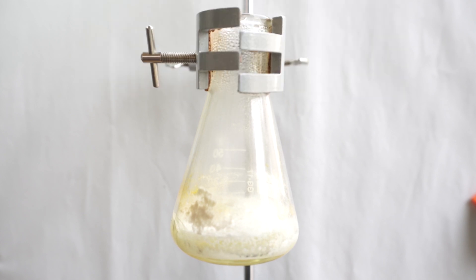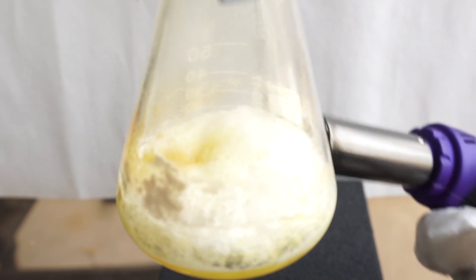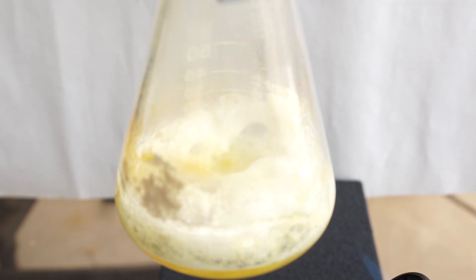We know the cadaverine has started to form because the powder will change from white to an oily yellow color. During this time, it will seem like the powder is almost breathing, as we can see the CO2 being liberated from the lysine to form cadaverine.